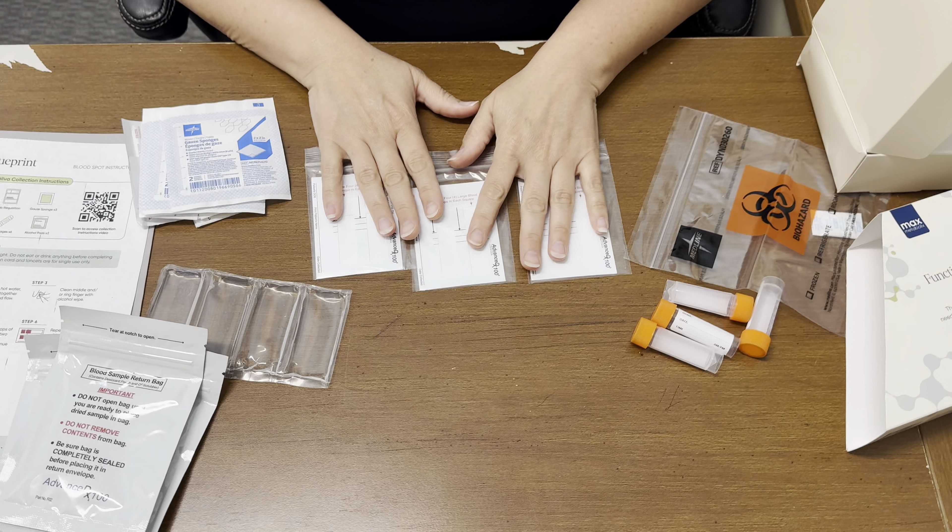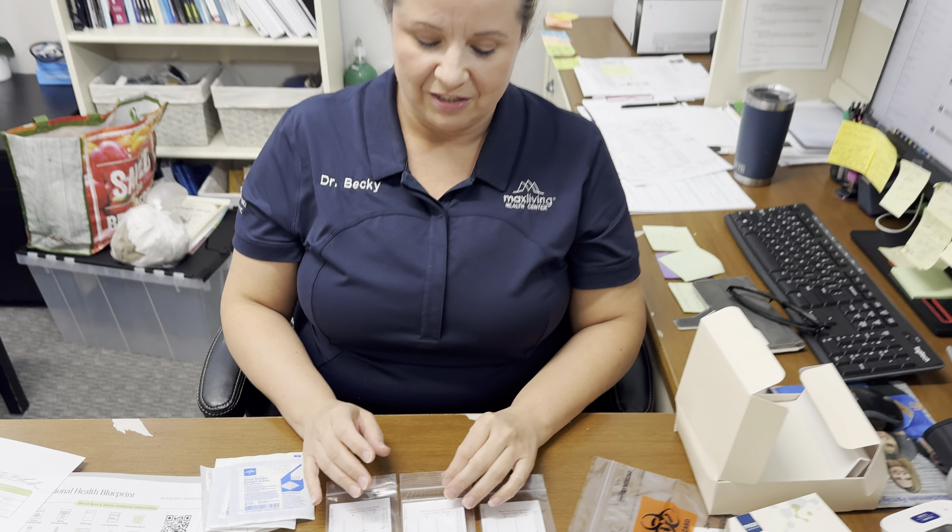This is a test that needs to be done when you're fasting. I do want you to have fasted for 12 hours — only water — so it's best to do it in the morning. This will give us a great accurate representation of cholesterol, triglycerides, A1c, and some inflammatory levels.